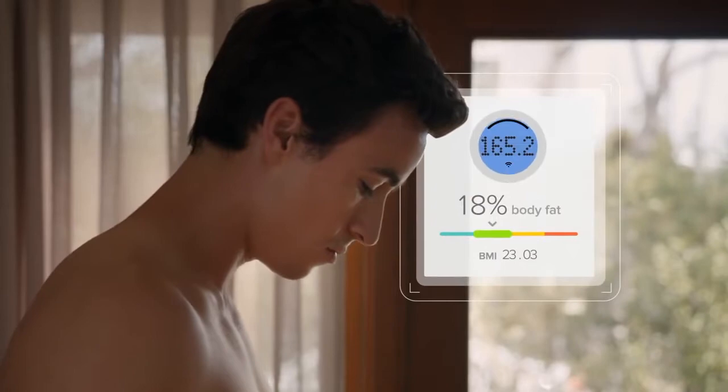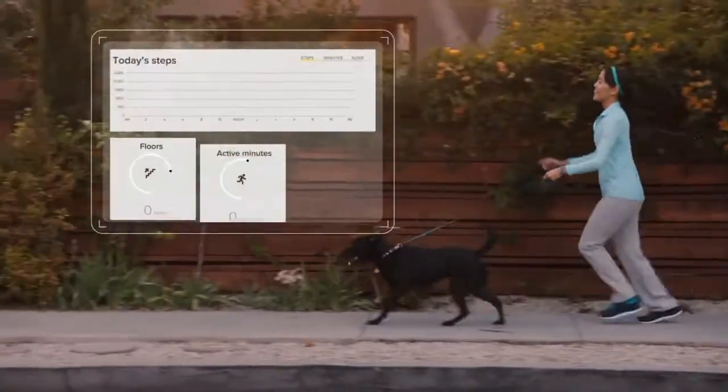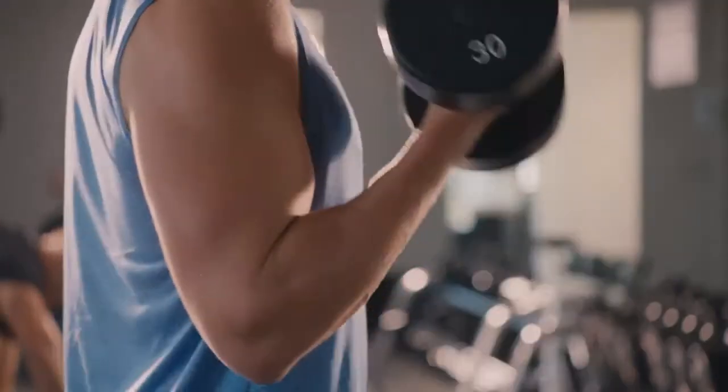Fitbit Aria Wi-Fi Smart Scale measures more than just weight. It captures your body mass index, lean mass, and body fat percentage, and syncs wirelessly to your Fitbit dashboard, where interactive charts and graphs show you progress to help you stay on track.